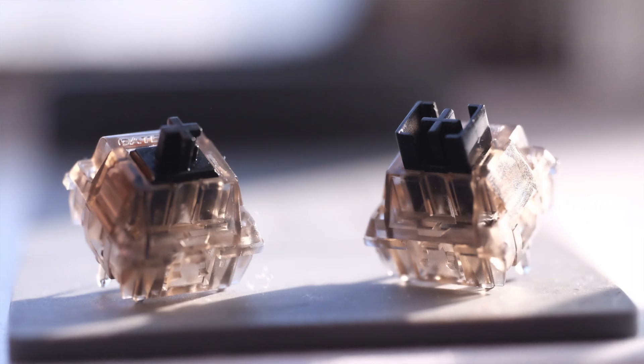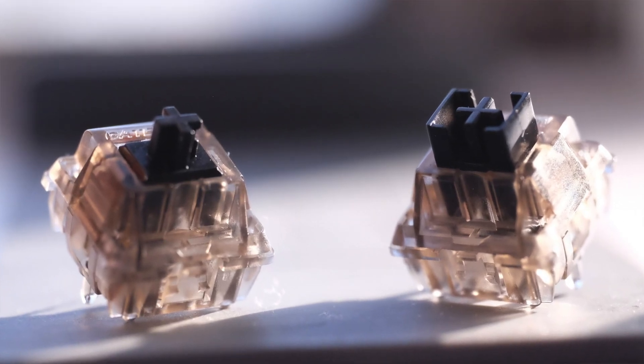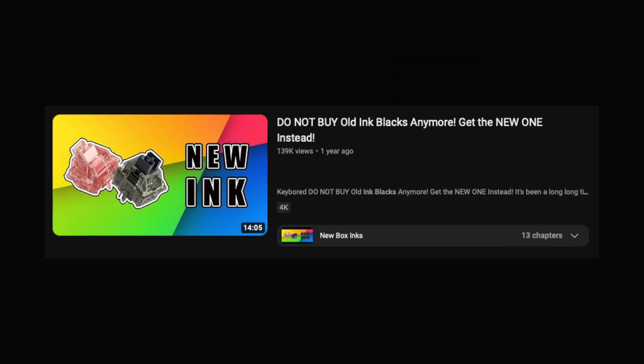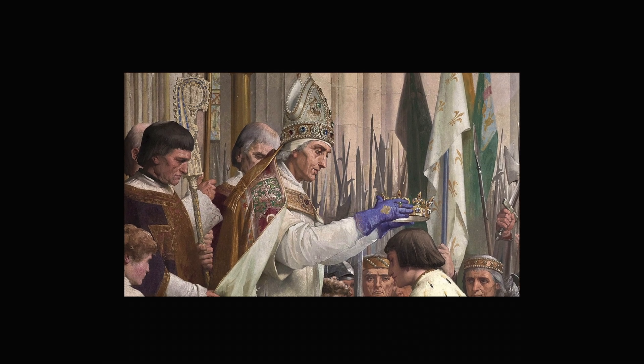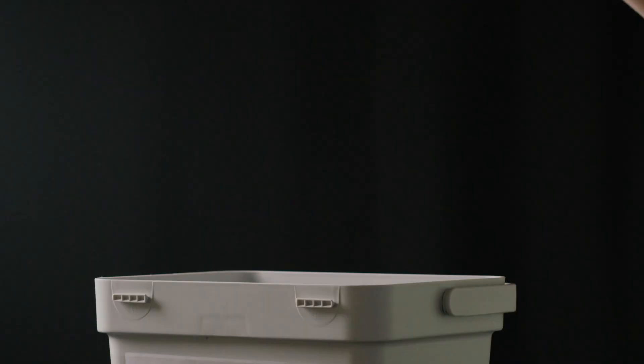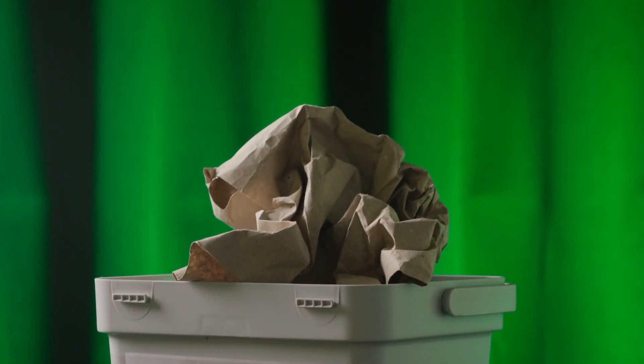Hey guys, welcome back to the channel. Today we're reviewing two modern classics in mechanical keyboard switches. The context around these switches is pretty unique — the Inkbox Black is pitted frequently against the Ink Black V2s. It's framed in a story of succession where the newer Inkbox Black renders the older Ink Black V2 obsolete.